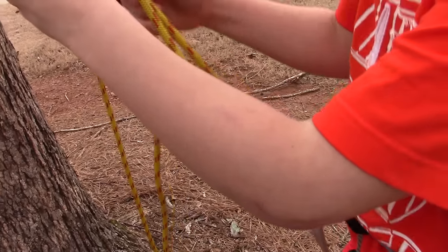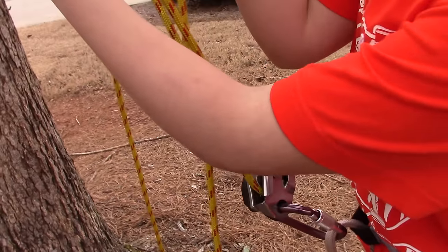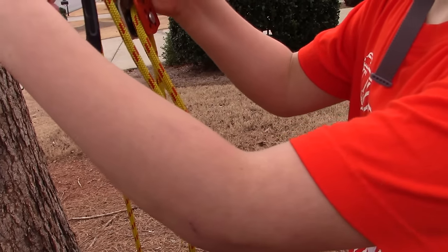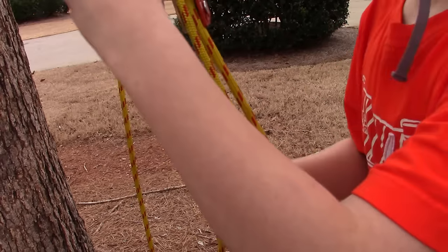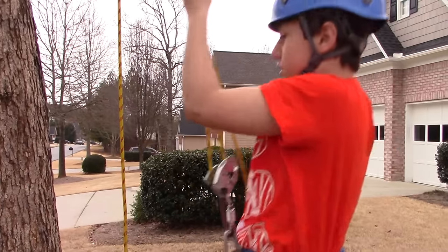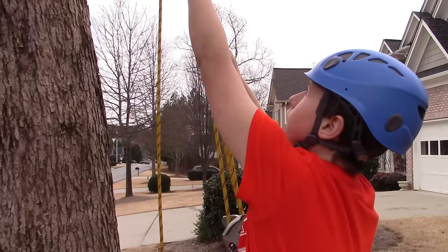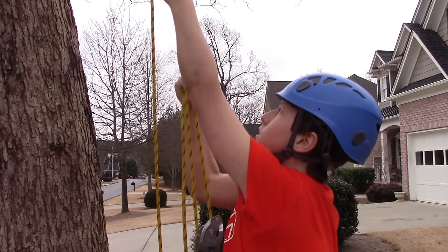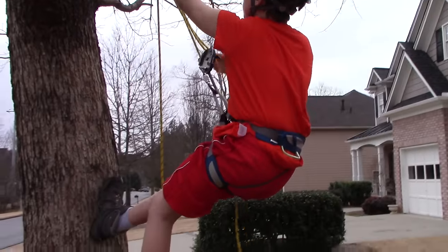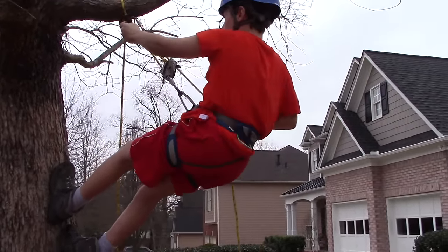Make sure all your carabiners are locked. I like these because they're red when they're unlocked and not red when they're locked. Then you just slide it up and hold this. It's really easy to lift the hand descender and you get a mechanical advantage of two to one — I believe.